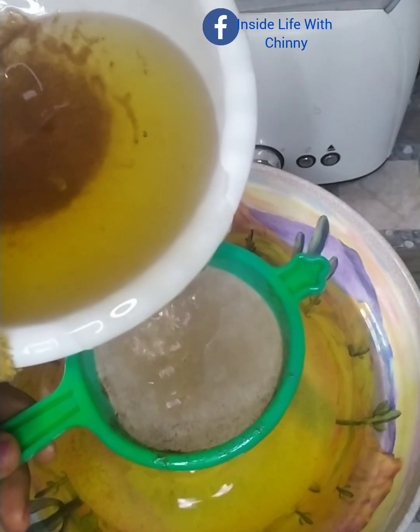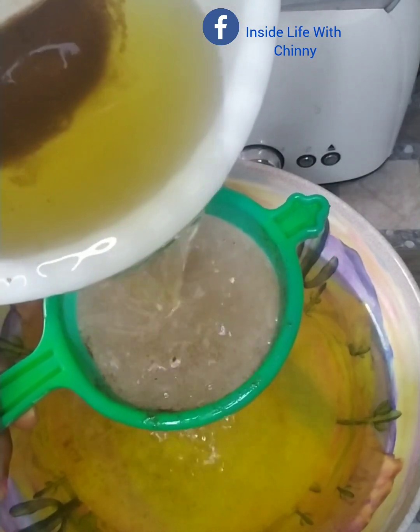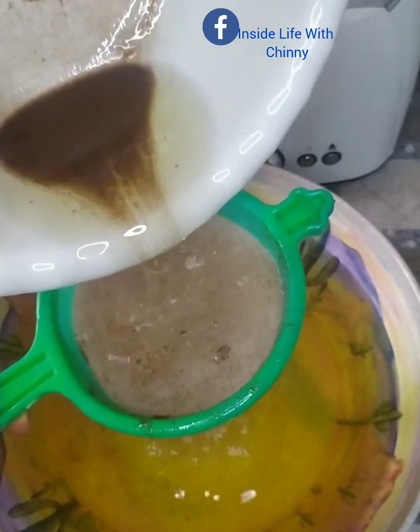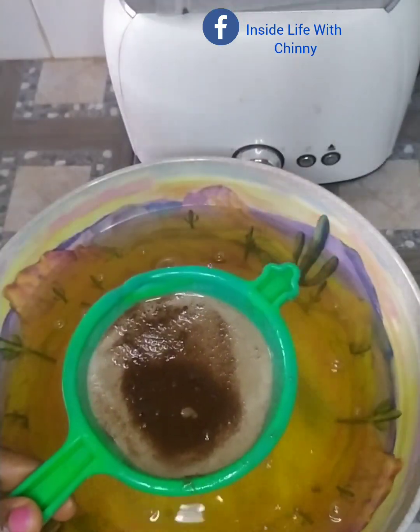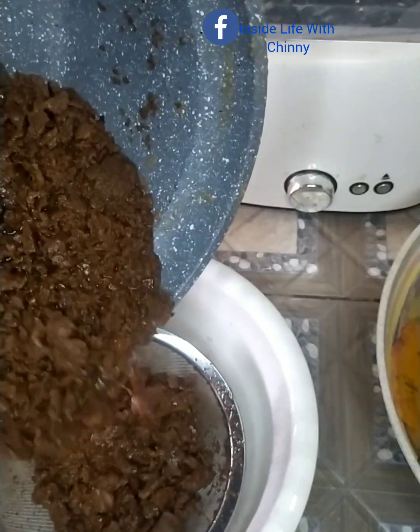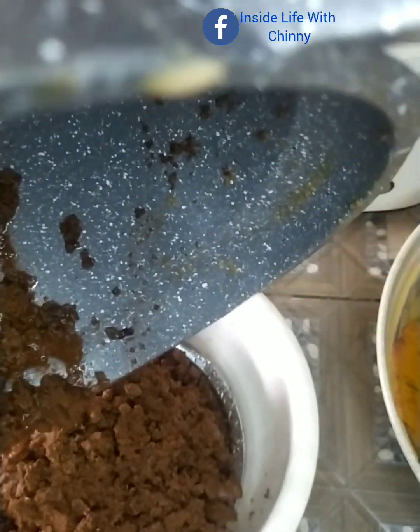I'll be sieving just one last time to make sure we get the purest coconut oil. Look at how beautiful and seamless this oil looks. If you were to get this at the market, I'm not sure you'd be getting 100% original coconut oil, and even if you did, it's going to be pretty expensive.